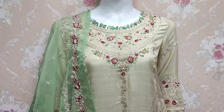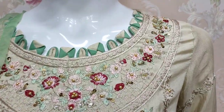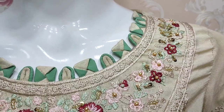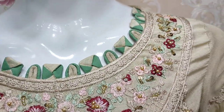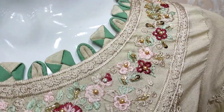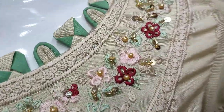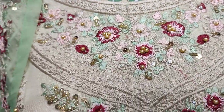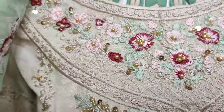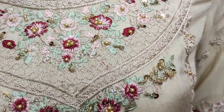Assalamu alaykum everyone, Abdul Qadir here in the Thakafat collection. Here is a new design in the silk collection. This is a silk fabric, embroidered and with handwork stretching. This is a beautiful collection in the Thakafat.